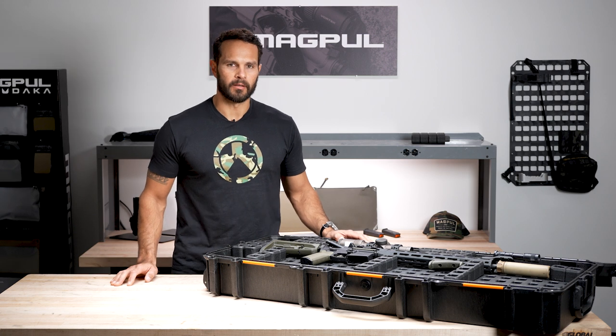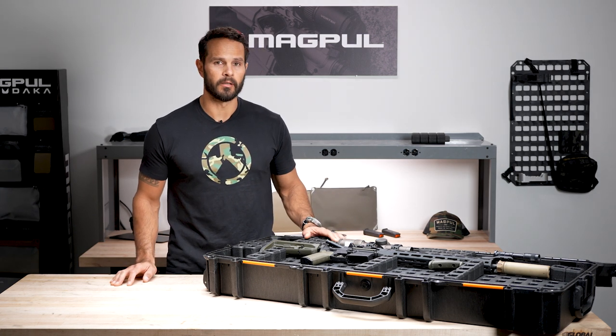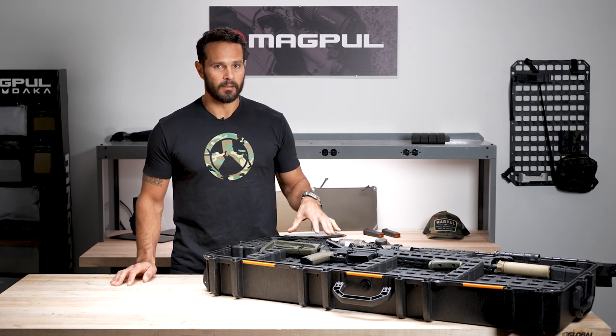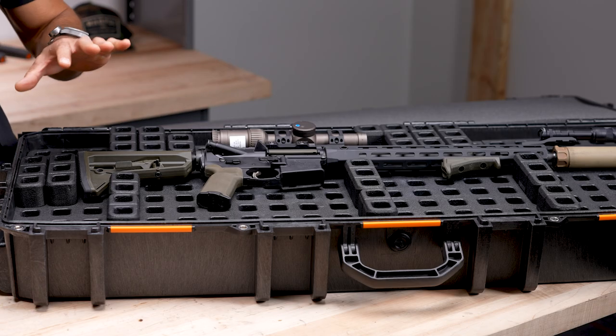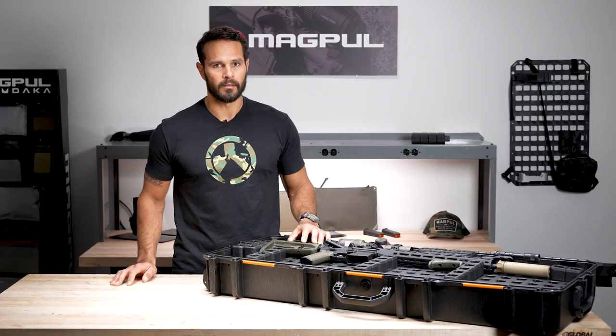Hi, my name is Jake. I'm the Outdoor Product Category Manager at Magpul Industries, and this is the DACA Grid Case Organizer. The Grid Case Organizer is a drop-in storage and organizational solution for hard cases. It protects and organizes your most sensitive equipment when being either stored or transported in a hard case.